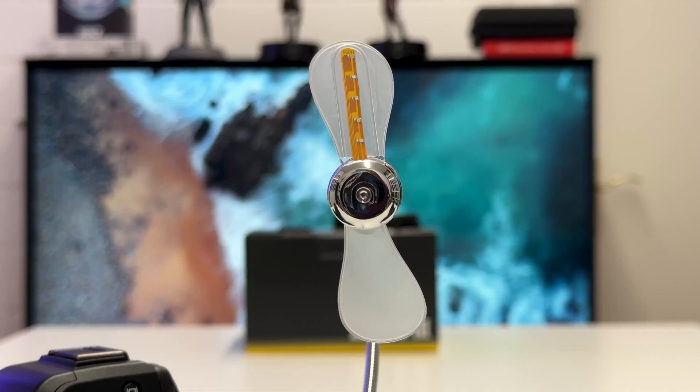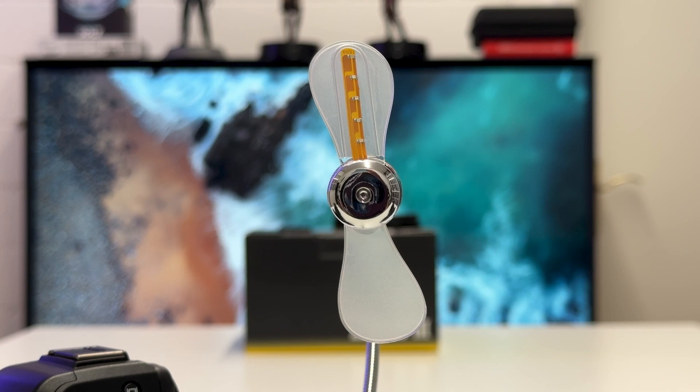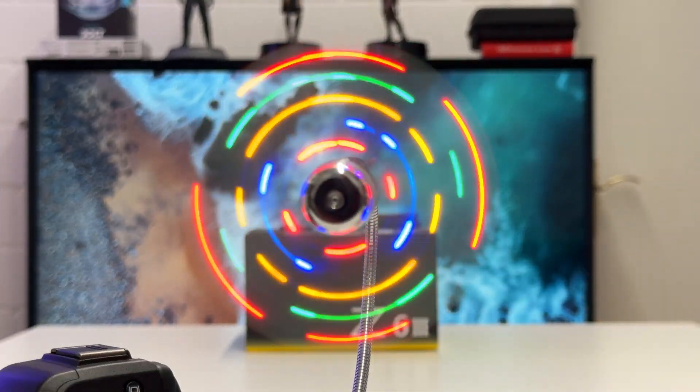To test for rolling shutter effects when using the electronic shutter in the Nikon Z6 Mark III, I'll do a little experiment I've done in the past — I'll post those videos in the info box below. In front of me is a little fan, and that fan has in one rotor an LED light. These LED lights create illuminated circles. Let's have a look when I switch this on how this works.